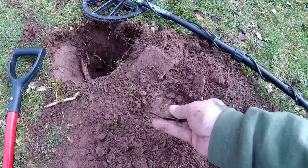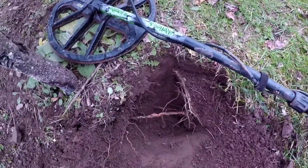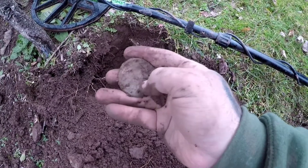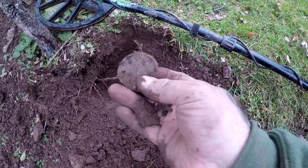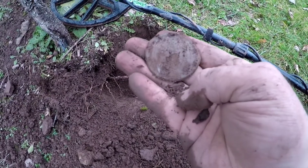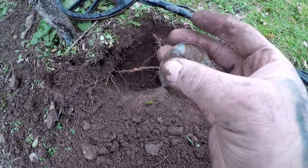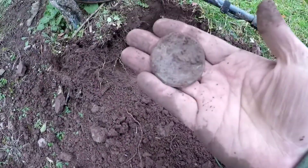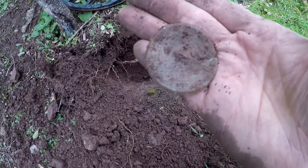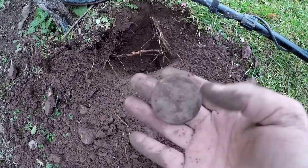Okay, on to my next good find here, next to that tree. I'm guessing it's a bridal rosette — there's a little bit of a design on there. You can see where the post was. I'll clean that off and get some pictures of it. That's awesome — looks like there's definitely design on there, so it'll be a nice one to have.